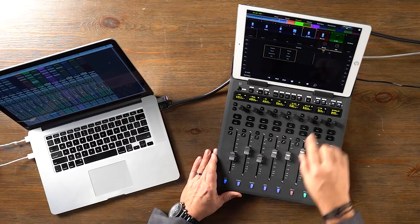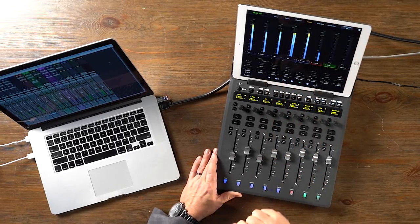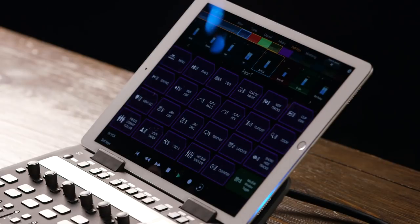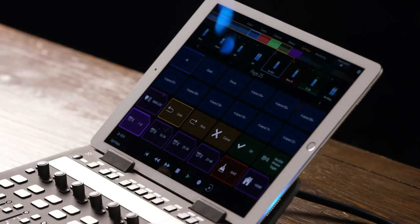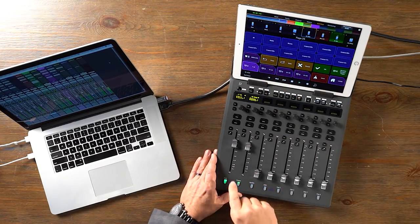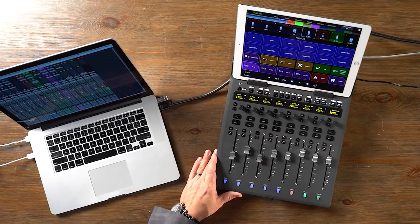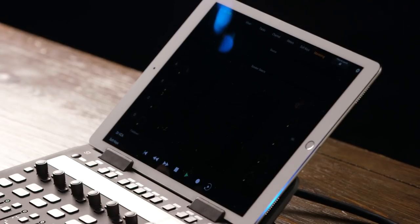With the channel view, we can access a wide variety of different parameters specific to a particular channel. We have a meters view that allows us to see large meters as well as access EQ, dynamics, and pan. The soft keys window allows us to access a ton of different things — all user-assignable. For example, we can jump to layouts: all tracks, my guitar layout with the guitar and its associated delay, or just my drum tracks. Very quick way to navigate among your session. If you have a compatible monitoring device, you can control that from within Avid Control as well. The combination of the two gives you complete control over everything happening inside your session without really having to work too much with the computer, which is great for getting into a creative mixing space.